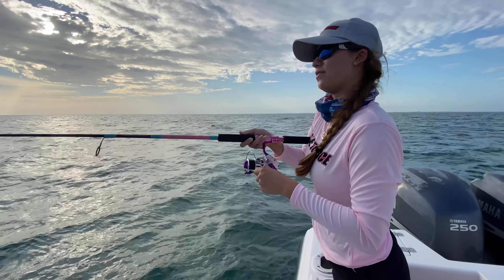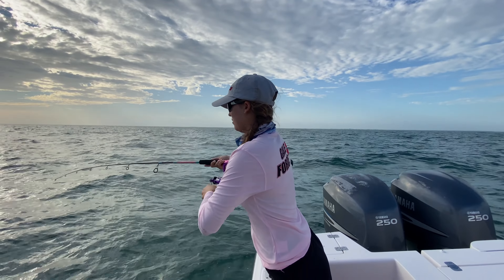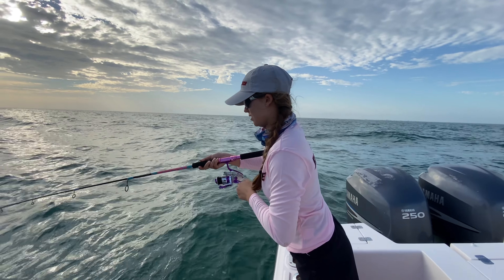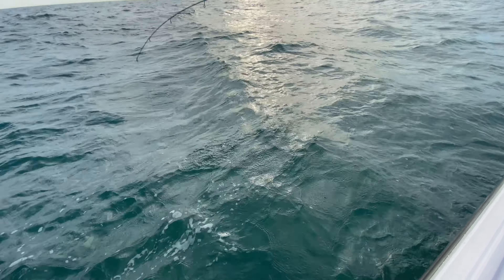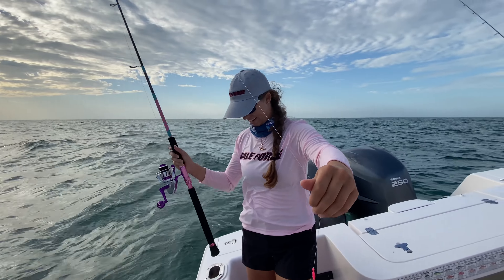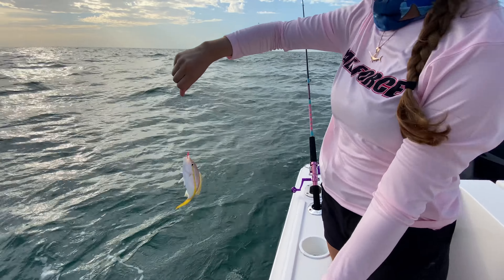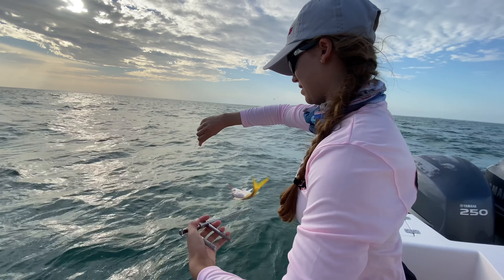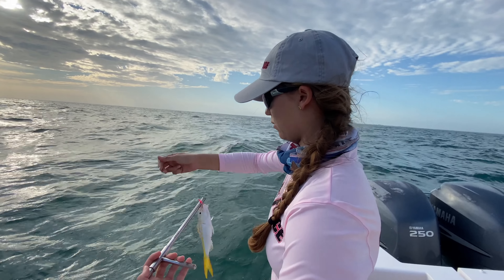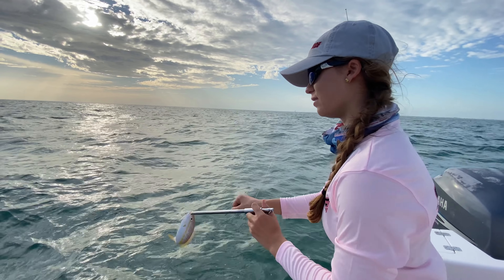I'm on — we got a fish right here. It's a baby — it's a baby, guys. Let's de-hook this little guy. That is the first yellowtail snapper we've seen here though, so that is a good sign. There was a lane and a yellowtail. Let me just release him real quick, get him back in the water. Goodbye, little guy.